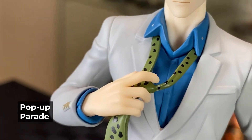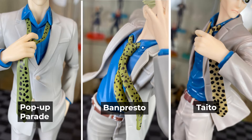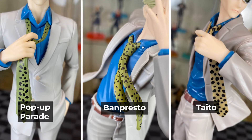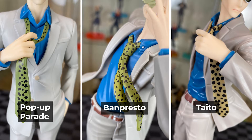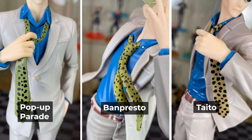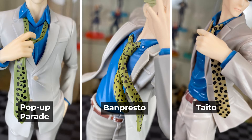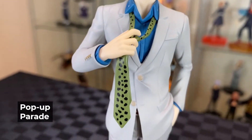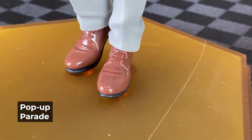Onto the hands — holding the tie. Really nice finish on the hand fingers and the buttons on the side, and the blue shirt. In comparison with the prize figures, it's similar to the Taito Nanami, where the pattern and finish on the tie matches more with the Banpresto, which I think is a much nicer finish. The Banpresto one has a real nice movement in the tie as well. The other two also have their shirt and jacket unbuttoned. On the front of the Pop-Up Parade, with the buttons and grey pants, and some really shiny brown shoes.